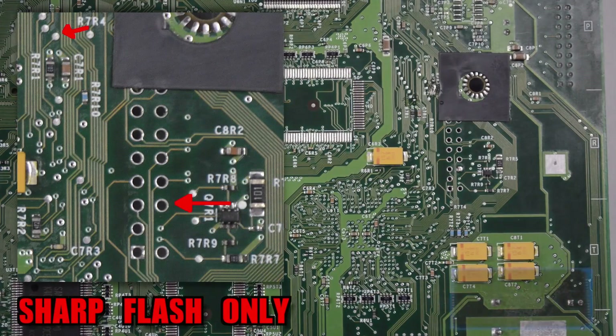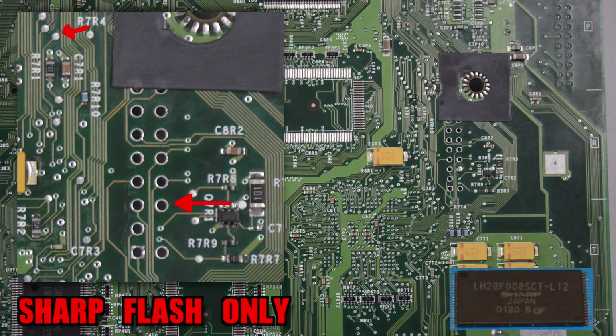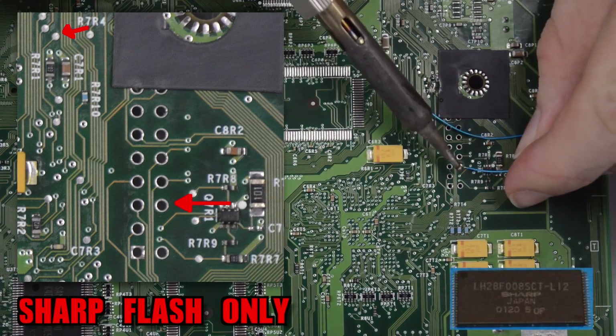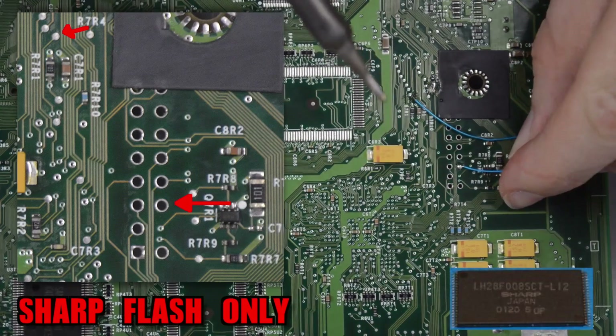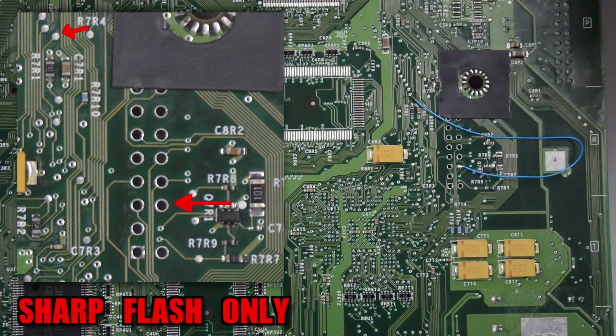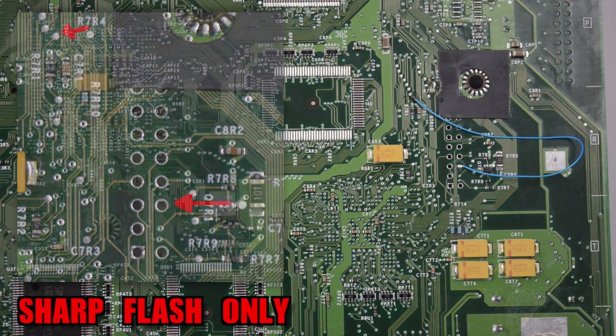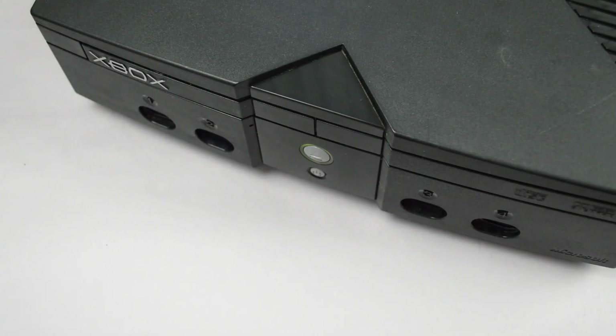If your console is fitted with a sharp T-stop flash, solder a wire from pin 6 on the LPC header to the pad closest to R7R1 on the underside of the motherboard. If you're doing this on a version 1 or 1.1 motherboard, you still need to solder R7R4 for the mod to work. It is also recommended to remove this wire once you finish flashing the console to avoid damaging it.